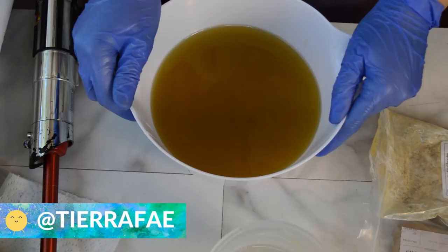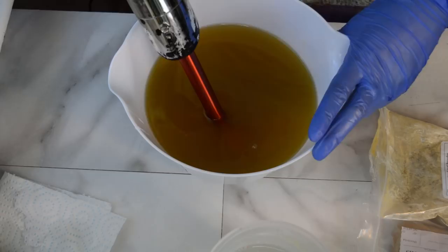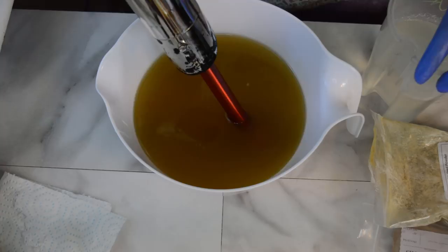Hello everyone, Tiara here with Gypsy Fae Creations. Thanks so much for tuning in — back with some more fall inspired soaps. These are inspired by desserts. This time of year always gets me excited about making pumpkin soaps like pumpkin pie and pumpkin donuts. I am making two soaps in one video — when I get a little ambitious and want to do a couple different designs, that is what I am going to be doing today.